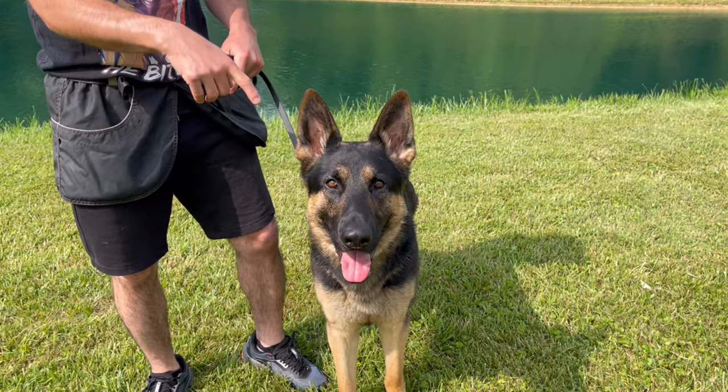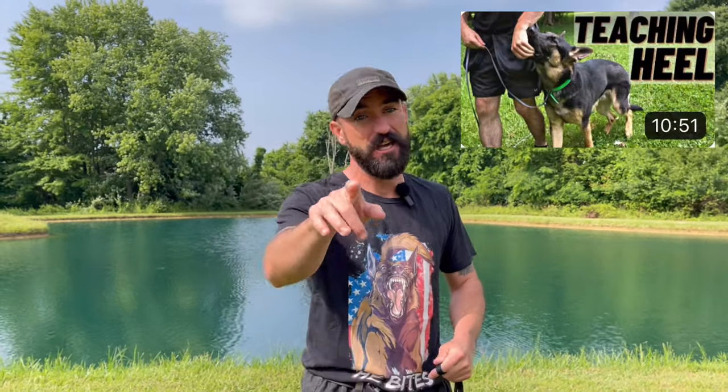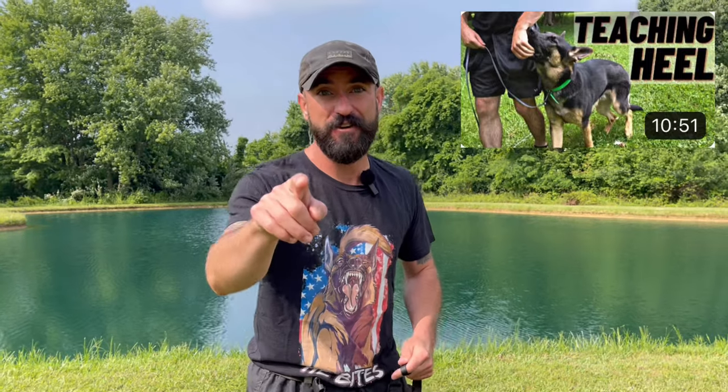What is up everyone? Andy Krueger here with my buddy Lincoln, a German Shepherd. He was in one of my more popular videos from last year, The First Steps of Teaching Heel. If you haven't watched that, definitely check it out. I'm here for a little update. Lincoln's back for some training and I'm going to show you some of the progress that he's made with that heel command.